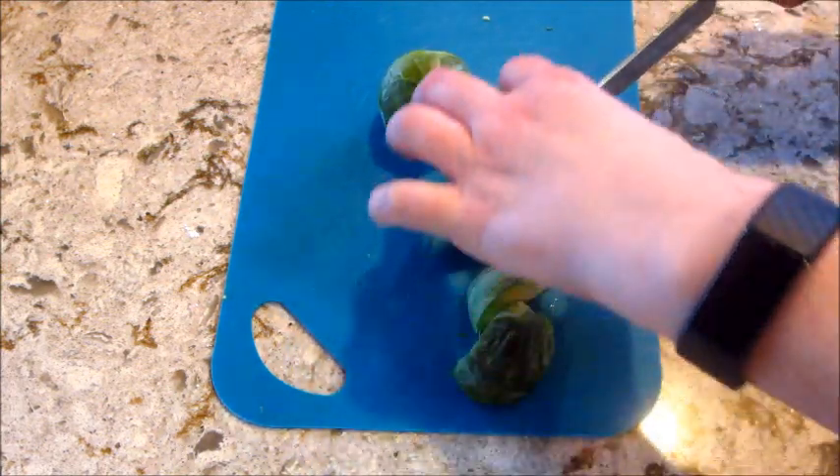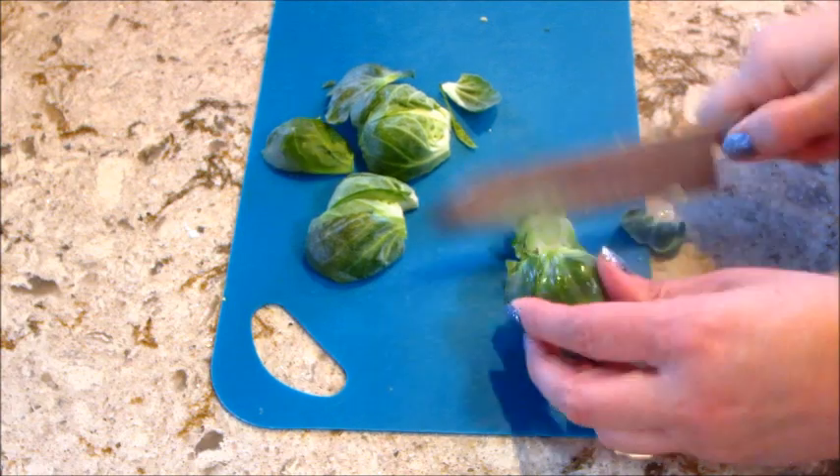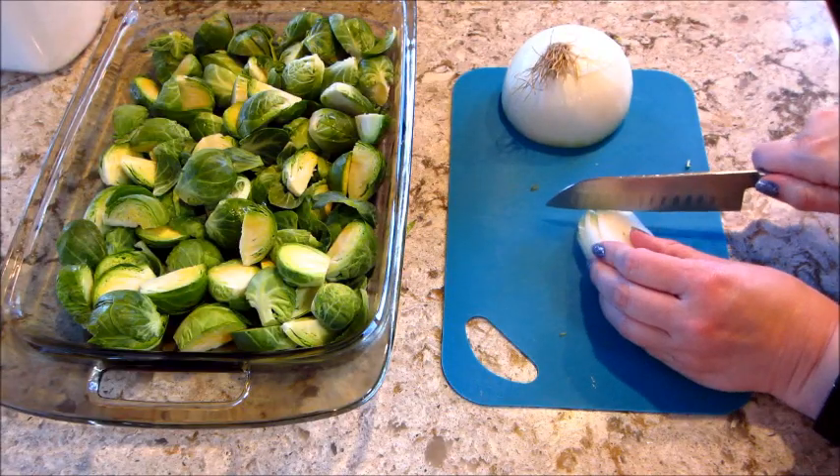You're going to start off with two pounds of Brussels sprouts, and I'm going to quarter them. You can cut them in half depending on how big they are, but mine were pretty big.